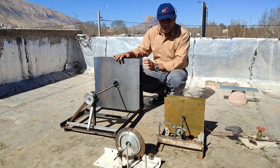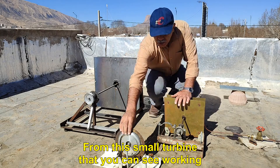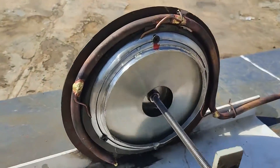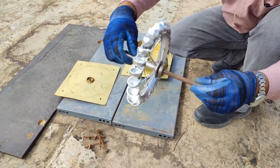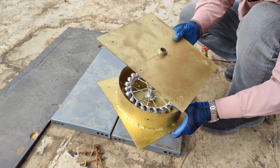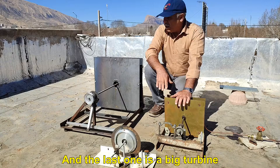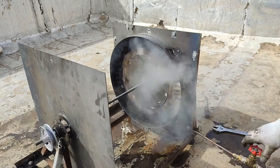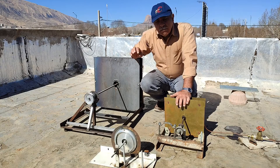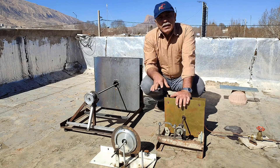Hello. In a number of videos, we made different turbines — from a small turbine that you can see working, to a medium turbine, and the last one is a big turbine. Now in this video we want to measure their speed and power experimentally, and finally compare them.